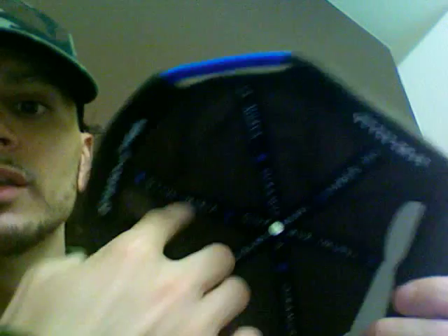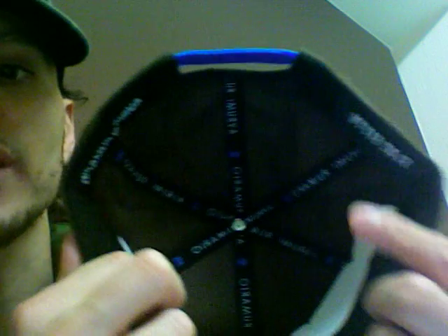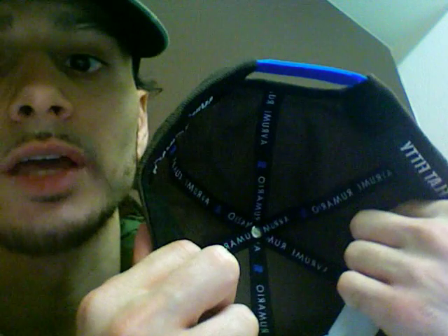It also has a lining inside — we put an extra lining in this, so it has a cloth lining. Sometimes fitted hats will have a satin lining, a cloth lining, or no extra lining at all. Most of the fitted hats you get — like the Major League Baseball hats — a lot of them don't have the extra lining inside, but we just put an extra lining in this one. It makes it a little heavier, a little more heavy-duty, but it's a nice hat.